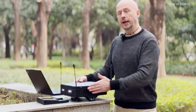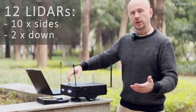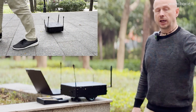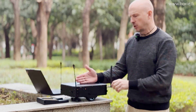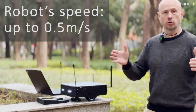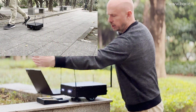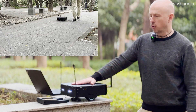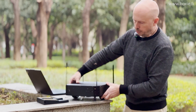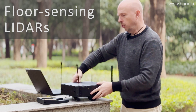Lidars are important for obstacle detection and avoidance. There are 12 lidars altogether. Lidars can sense up to four meters, but we set them to one meter, which is more than enough because the robot drives at around 30 to 50 centimeters per second — half a meter at maximum. So it has two seconds to stop, which is more than enough. The robot stops 30 to 50 centimeters before the obstacle. Sensors also face downward, so the robot can detect a negative step and will not fall from stairs.